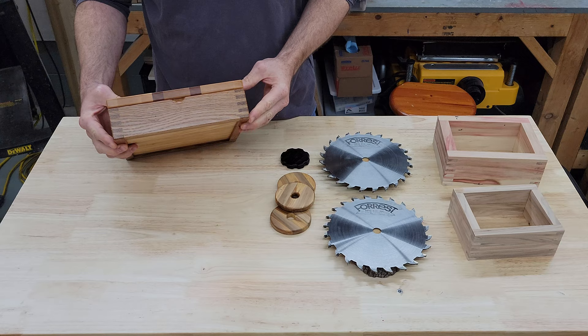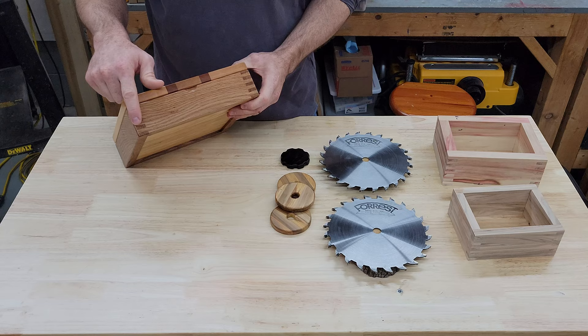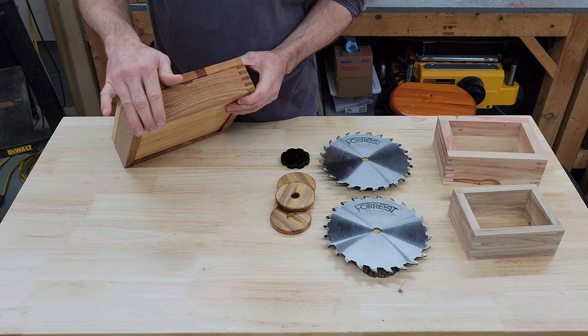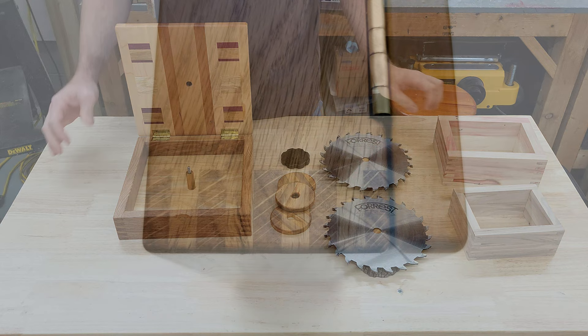After making about 10 laps around my workshop looking at all of my options for scrap wood, I settled on this beautiful piece of reclaimed red oak. It's just really heavy and really dense, but it still cuts just like butter — just incredibly smooth edges. I didn't have any problems with splintering on that despite how dense it was. Really nice piece of wood.